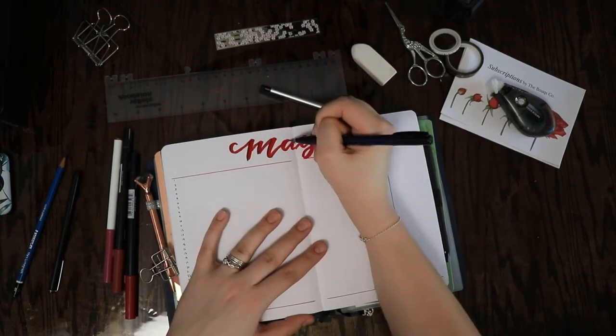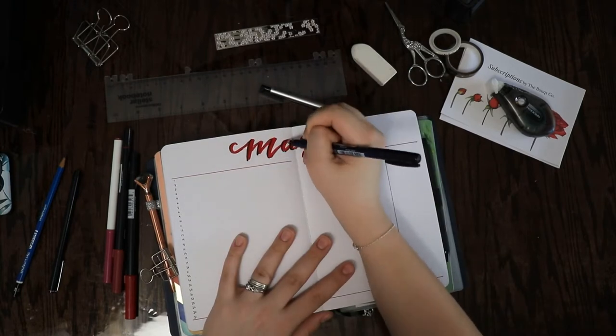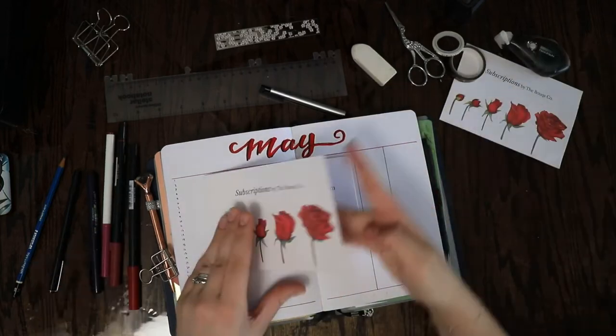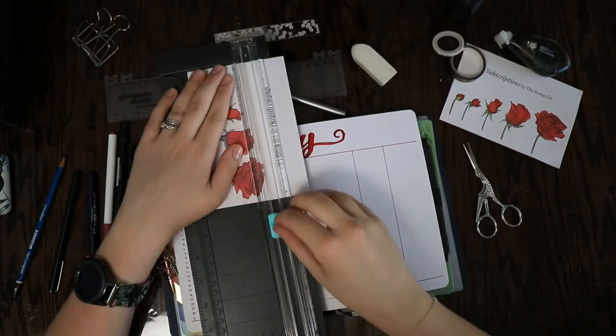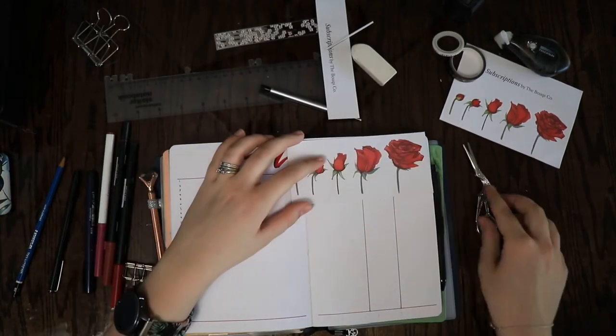My color theme for this month is inspired by the rose card you can see in the top right. That is actually just a little piece of promotional material that came with a bouquet of flowers, but I thought the drawings were pretty so I decided I would cut them out and use them. Using random scraps of paper like that is a great way to come up with themes for your bullet journal spreads.